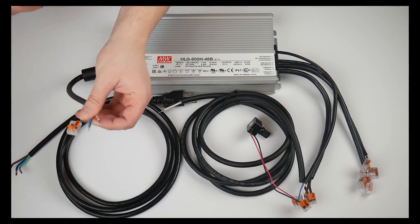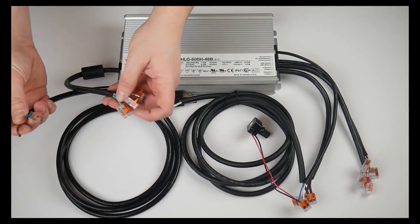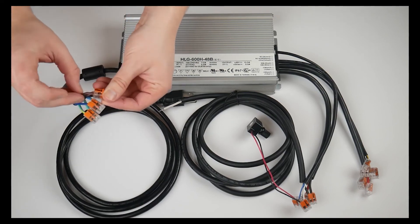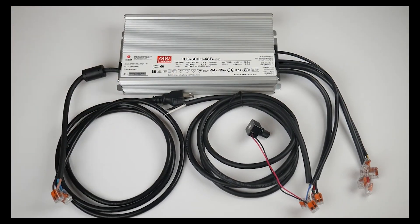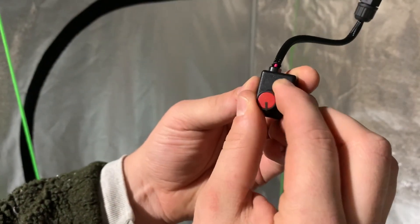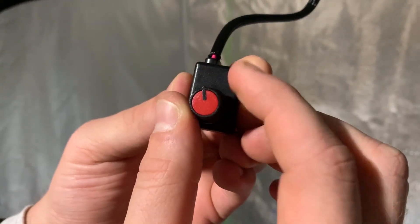Now you're ready to set up the engine. Using three Wago connectors, match the colors of the wires: yellow-green to yellow-green, blue to blue, and brownish-red to brownish-red. And that's it — you're ready to go! Now that the DIYers have caught up, it's time to get the dimmer switch and see what we're working with.